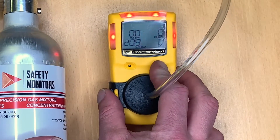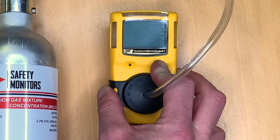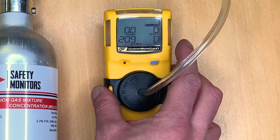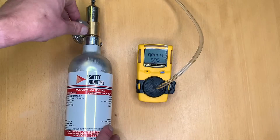To start the calibration process, press and hold the off button, pass the off signal, and then keep holding until you reach the end of the calibration. Firstly, it will auto-zero the sensors and then it will ask us to apply gas.